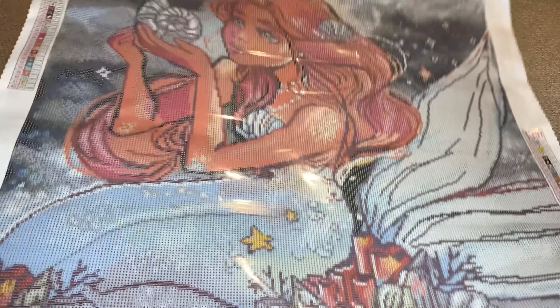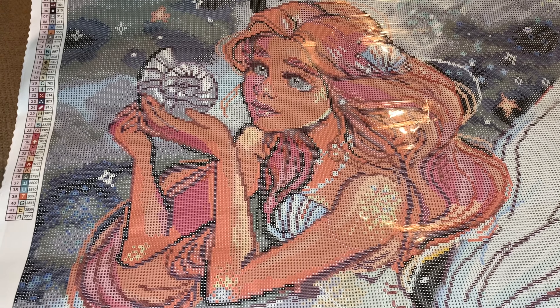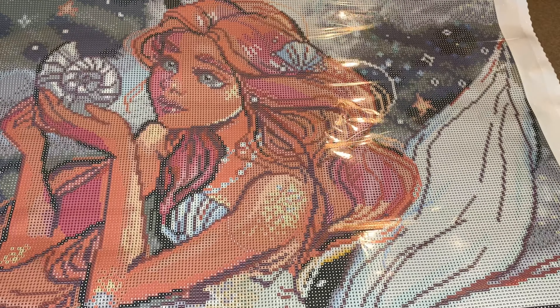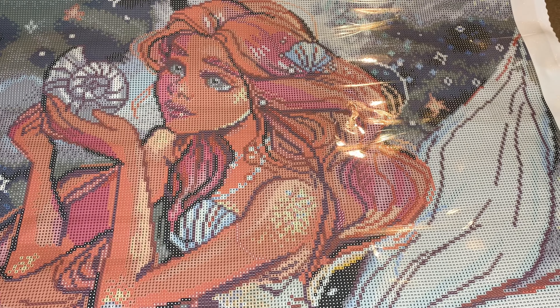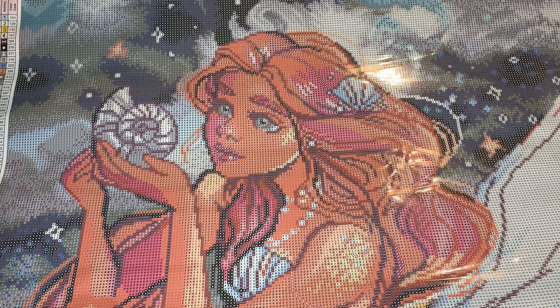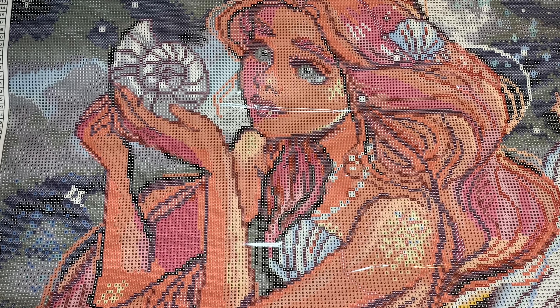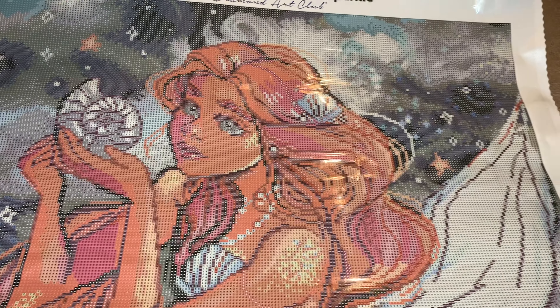Let's look at that face again - it's the face for me. What a beauty. And even the hand - they rendered it perfectly.